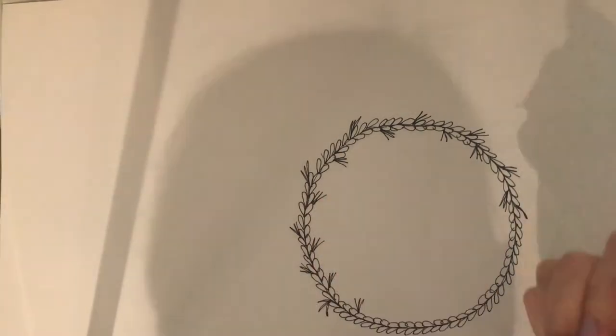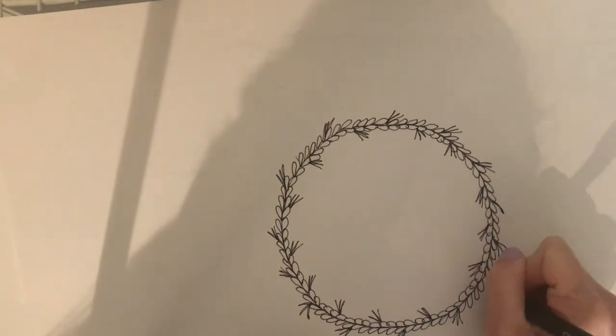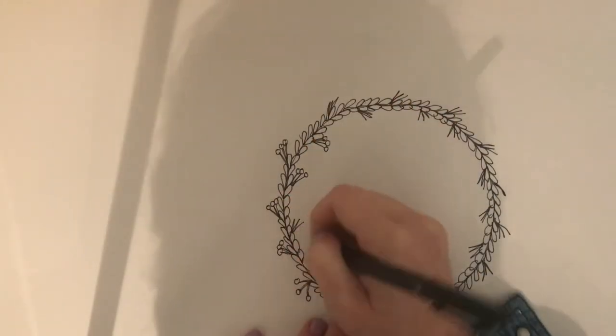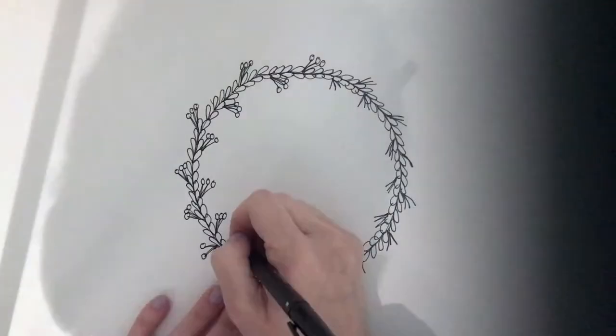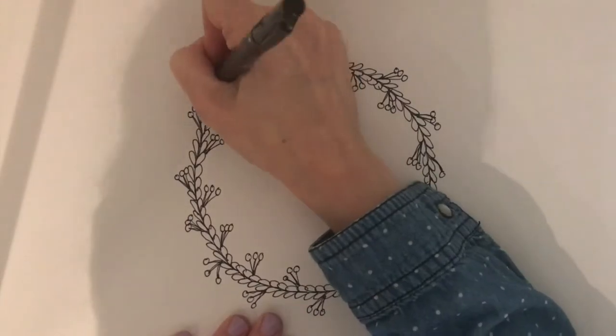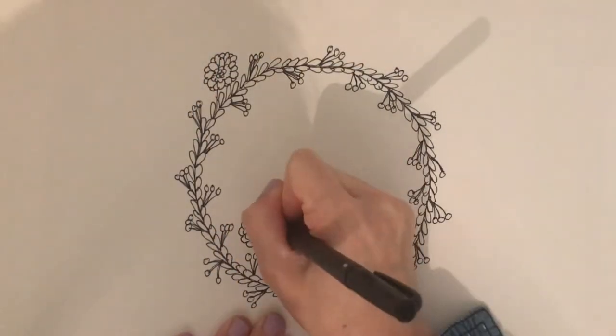The more you add the better it looks — you kind of can't do too much. So what I would say is: when in doubt, keep going. If it doesn't look right, just keep adding things and maybe it will look right after you've put the next flower in.